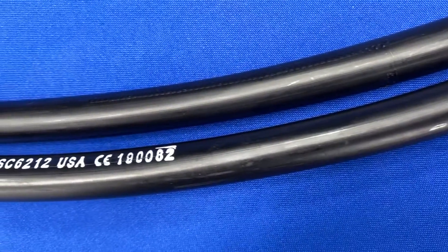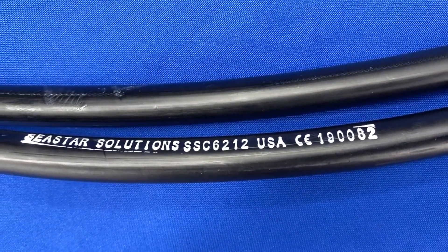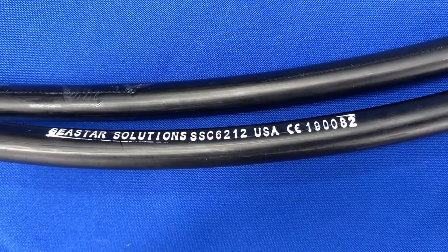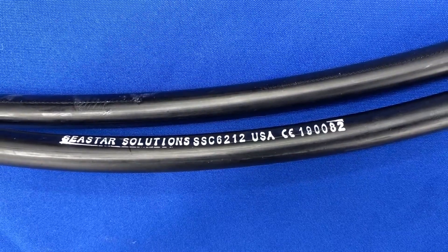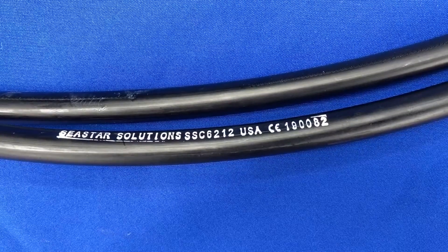If you need to replace your existing steering cable, you should first attempt to find the part number located on the plastic cable jacket. This is the best way to make sure you replace your existing cable with the exact correct style and length.